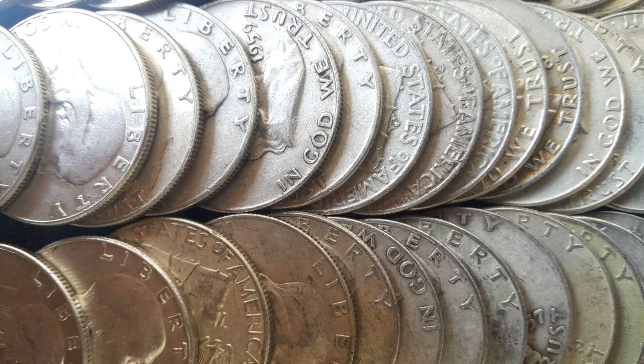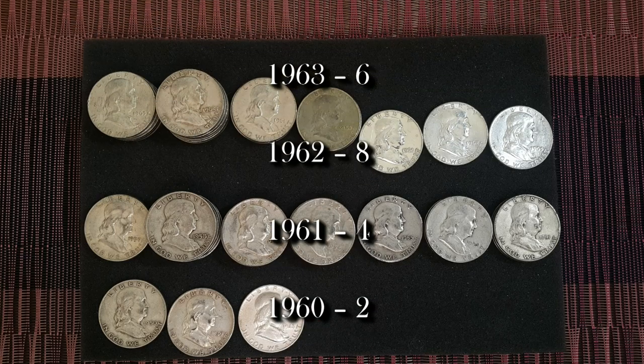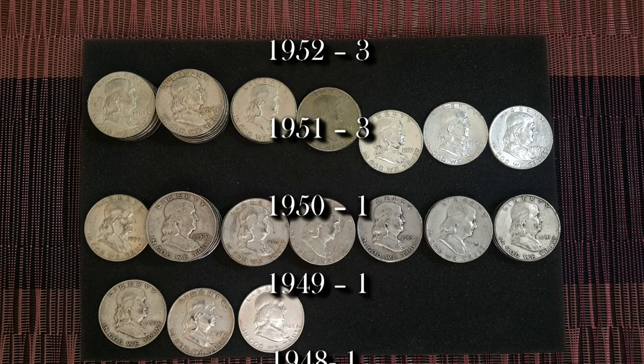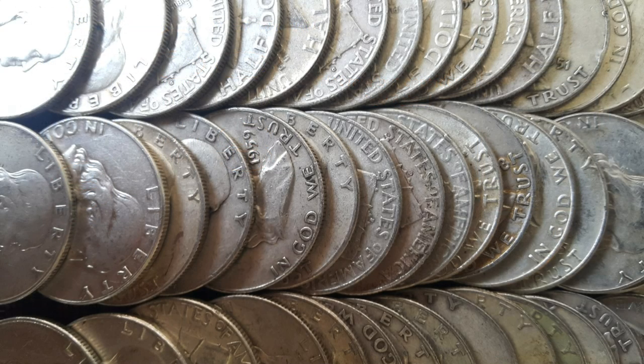Here are the results of my $25 face value purchase of Franklin halves. And here is a chart for the mintage numbers. In regards to the condition of the coins, I estimated that 47 of the coins averaged between very fine and extra fine and would have been valued between $8 and $9 each.